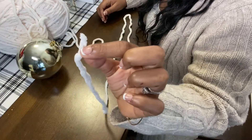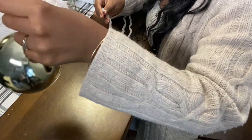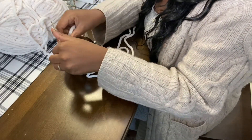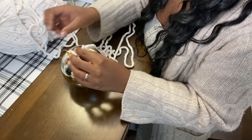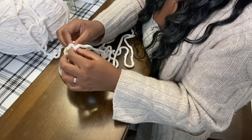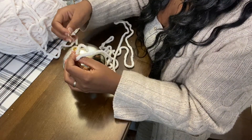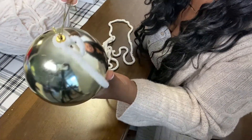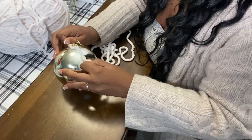First you want to start by getting the end part of the yarn so that you can start wrapping the ornament. You want to tie a knot around the top of the ornament — it's really simple, just tie a simple knot right there. You can double knot it if you want, just tie it tight. You can go back and pull it a little tighter or do a double knot.